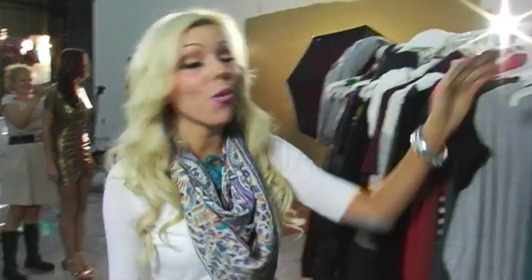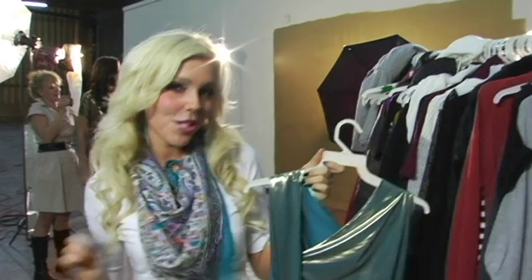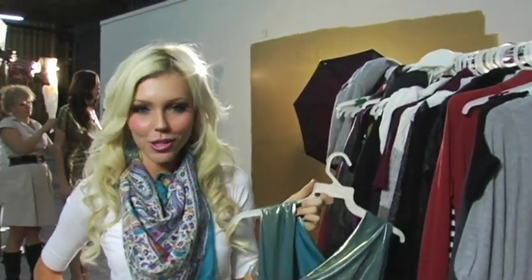Magic dresses are all the rave right now. Since they hit the website, they've been selling out like hotcakes. And it's no wonder with their versatility and glamorous look. But why spend thousands of dollars for the Marc Jacobs version when you can get ours for a fraction of the cost? In this video, Megan and I are going to show you all the wonderful ways to wear this dress. It's like a million dresses in one.